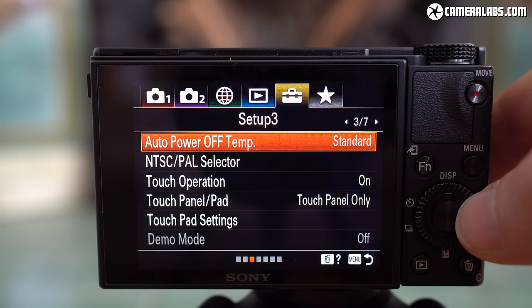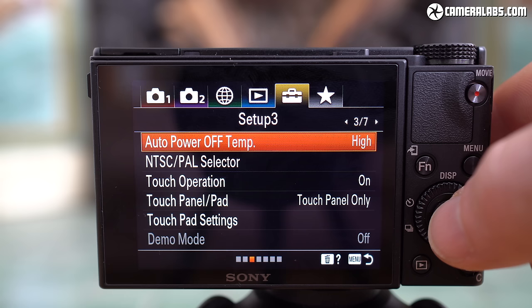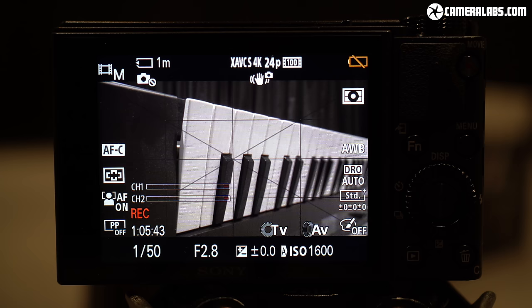The Mark VII also becomes the first RX100 model to offer a heat warning menu. At the default setting, the camera stops recording after just 5 minutes of 4K per clip — something the Canons trump with their 10-minute 4K clips. If you record two or three of these 5-minute 4K clips in a row, it'll typically overheat and require a few minutes of cooling. But set the heat warning to high and the Mark VII will keep recording until it runs out of power, memory, or becomes really overheated — here's an example of it filming a single 4K clip beyond one hour in a warm room before the battery expired. The RX100 Mark VII will also respect video filmed vertically, allowing it to remain in that format when played on a phone, making it ideal for IGTV and other vertical platforms.